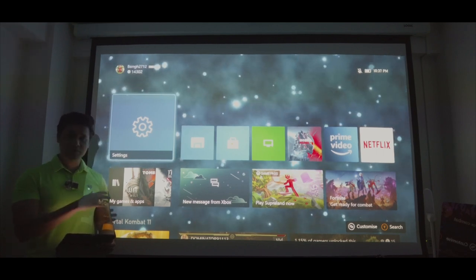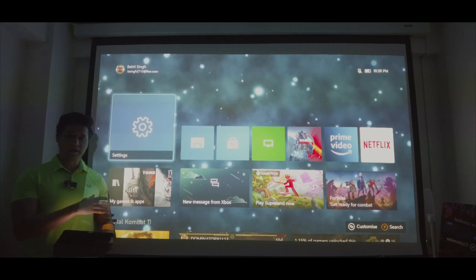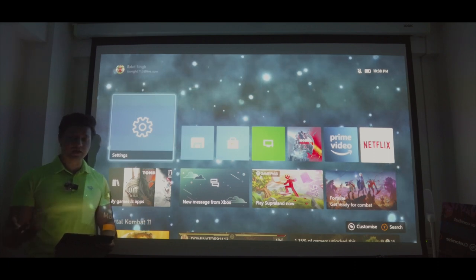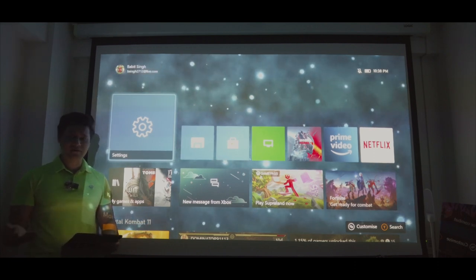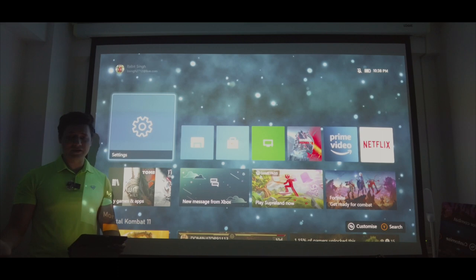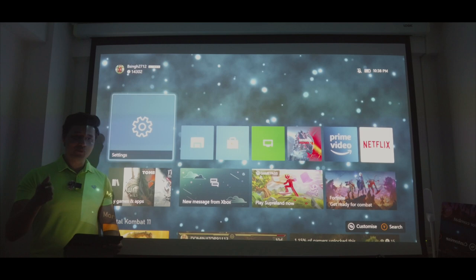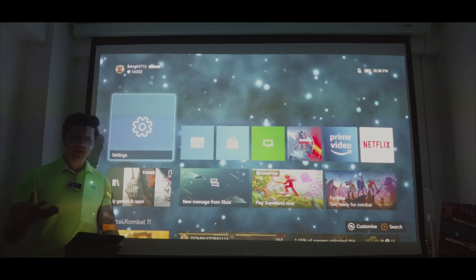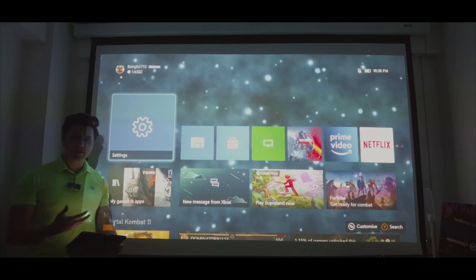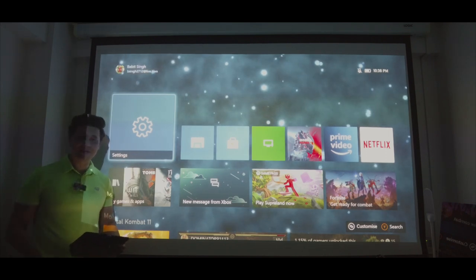I'm going to be testing out a few games on this full HD projector and we're going to take a look at the capability of this projector. We're going to dive into the settings, see what it's capable of achieving, and check out whether gaming on a screen this big is actually a good experience. Kindly stick around till the end of the video.